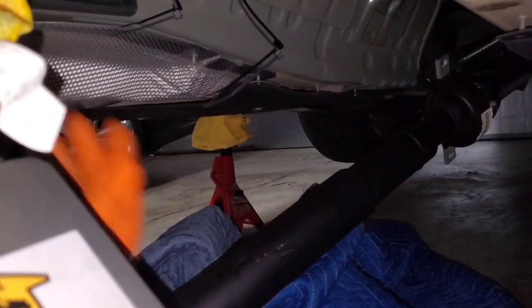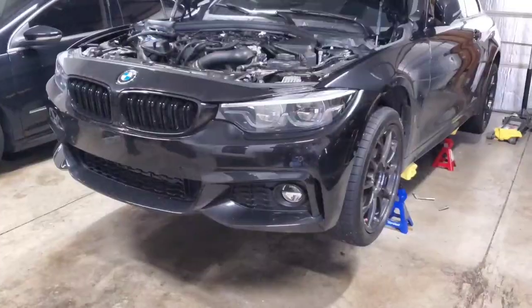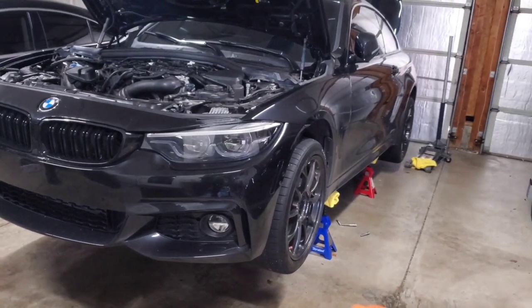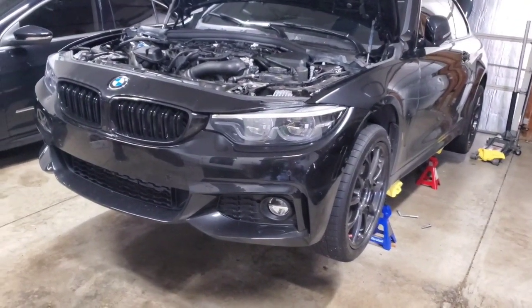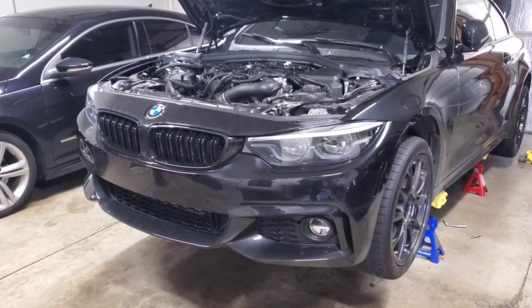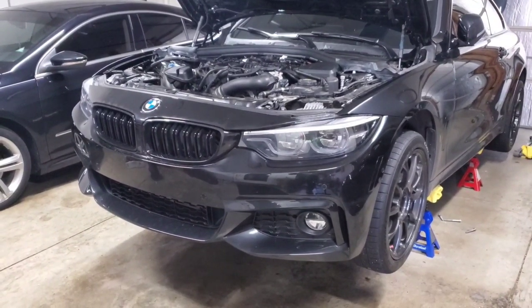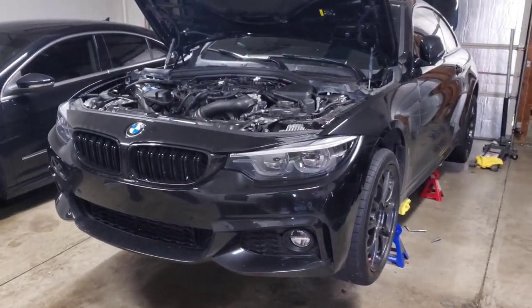At this point installation is basically the reverse of removal. Remove the jack from under the transmission, lower it down, and put in the top bolts. There is an actual tightening sequence — I'll put a link in the description to the BMW instructions with all the torque specs. The bolts are 66 Newton meters and there's a pattern where you start with the two top bolts, move down to the bottom, and crisscross your way around.